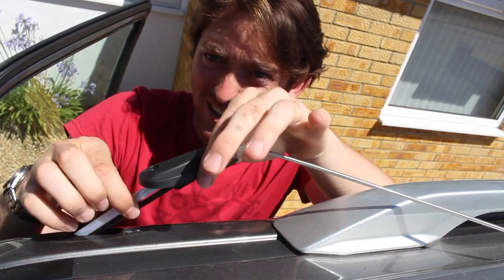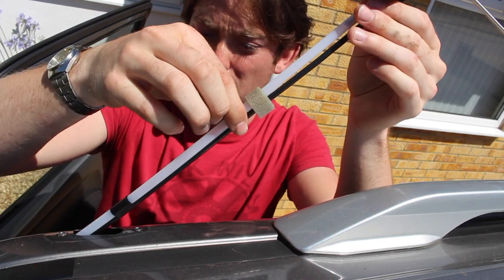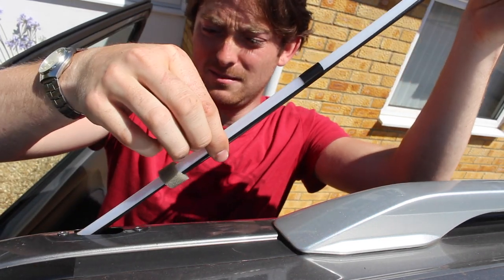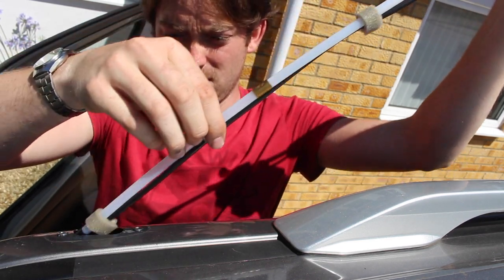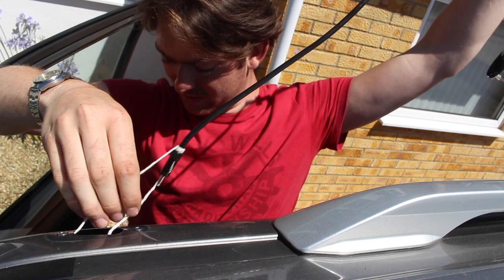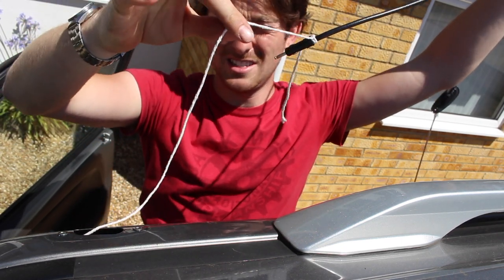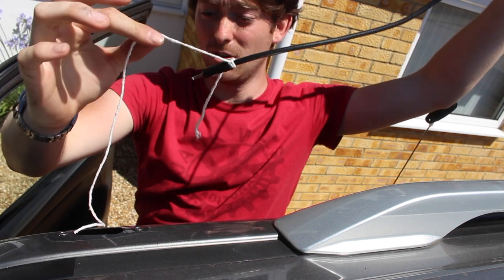With the clips undone, you can now actually start to quite easily just pull the aerial out. There we go — and it's starting to feed the string through. So now you've got the string through, this is an easy guide to tie onto the new aerial cable and pull back through.